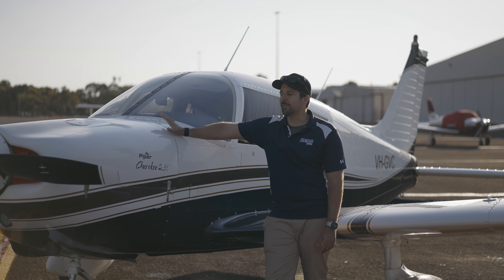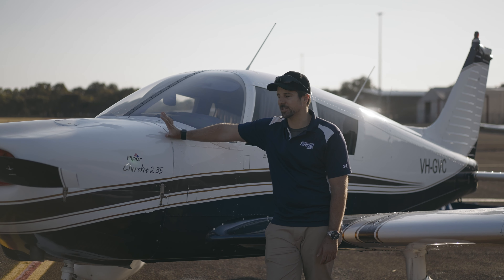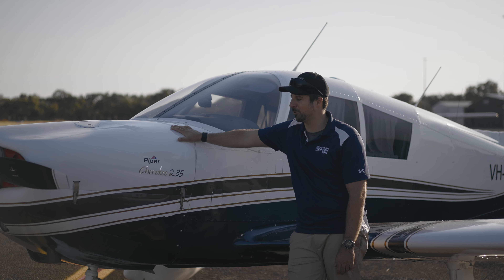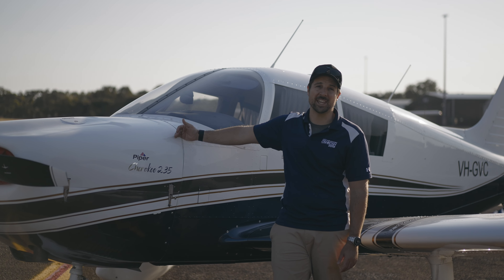This Cherokee was found lovingly looked after by a guy up in Bundaberg and it is gorgeous. It's got a composite cowl, brand new paint, a brand new propeller, and the engine's tidy — the standard IO540 up front, 235 horsepower in a standard Cherokee airframe.